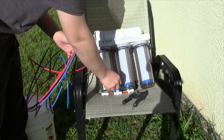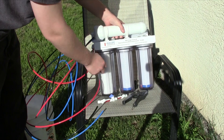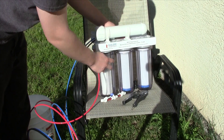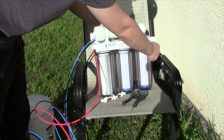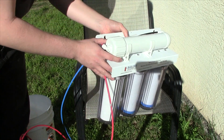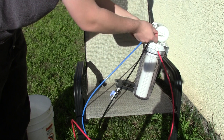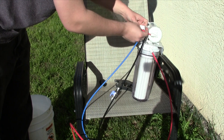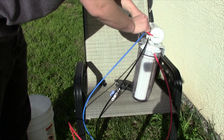So step one when you are setting up this filter is to unhook these pre-filters from your RO membrane. Now depending on whether you have DI here, you might need to unhook something right in here, but in my case I need to unhook what goes from this side over to here. So I'm just going to take the quick and easy route here and just unplug this tube that goes into the auto shut off valve.